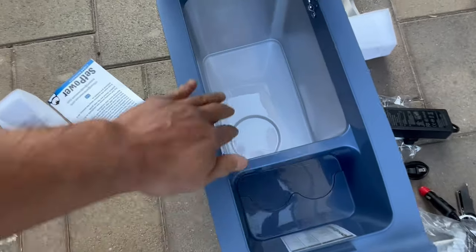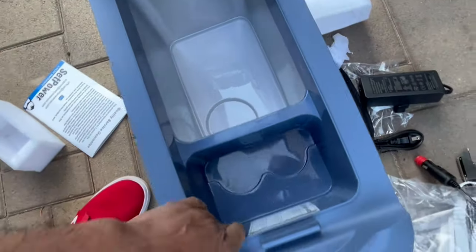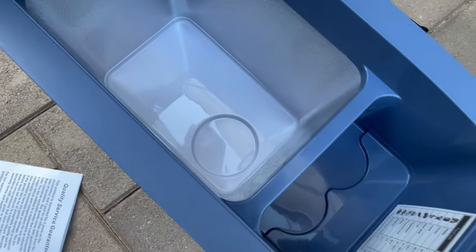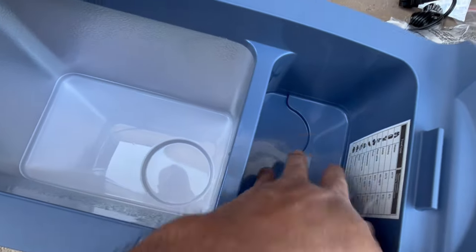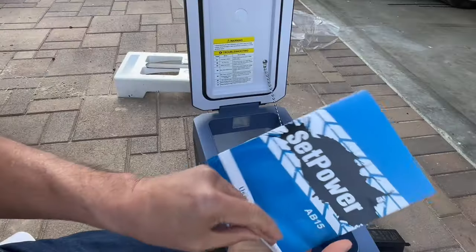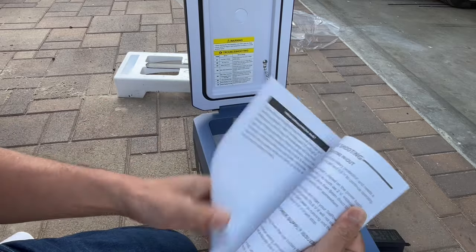Looking inside, you can see it's pretty deep. It's not a huge refrigerator, but there's also another section right here for water bottles and things like that if you want to have your water bottles handy. Here's the manual — pretty straightforward, it's a refrigerator.